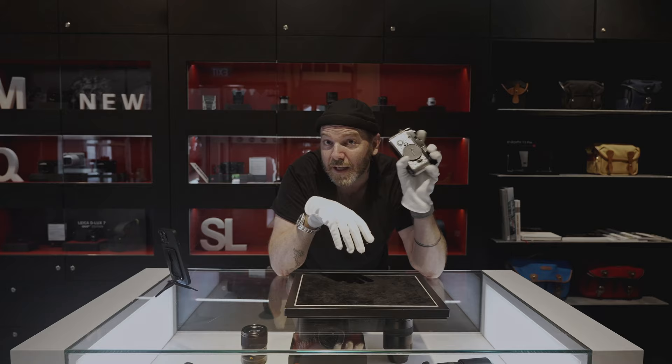Maybe not — at least you get to see it here. Thank you to Leica Singapore. Thank you guys for watching. Don't forget to like, share, and subscribe, and don't forget to have a wonderful day.